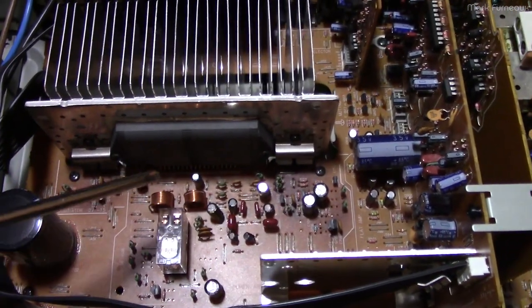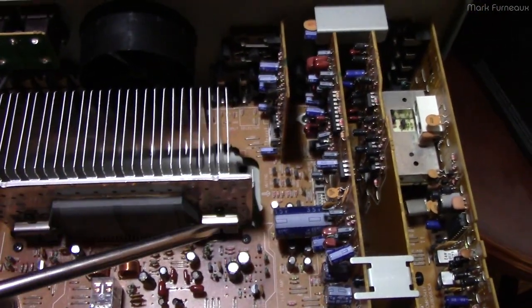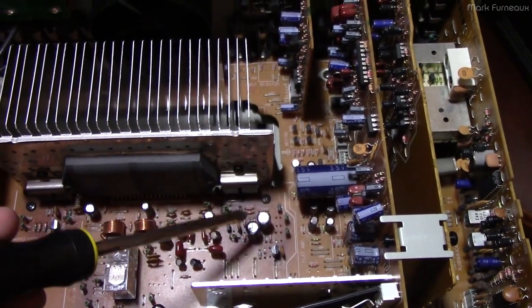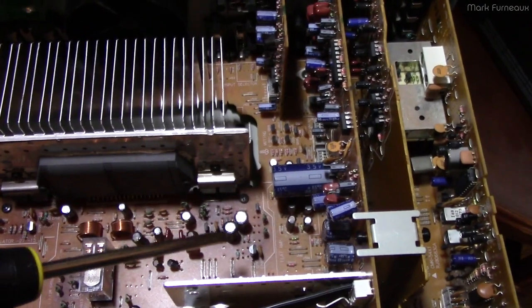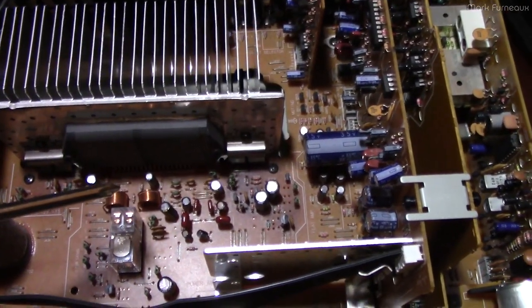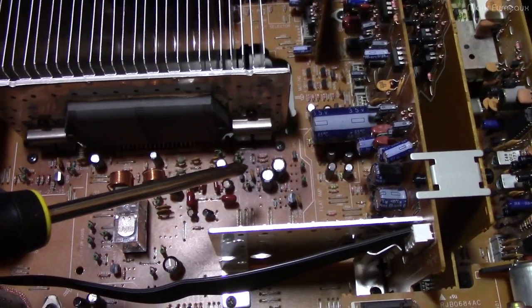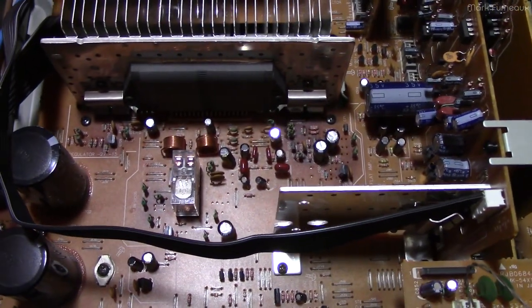I did replace all the capacitors in the heat-affected zones. I didn't bother to recap the whole thing because these are all Matsushita caps and they're all quite good. But there were a couple in the heat-affected zones that were out of tolerance — quite significantly low. I just replaced them as a matter of course. Capacitors are cheap, and I'm keeping with the theme of Matsushita parts.